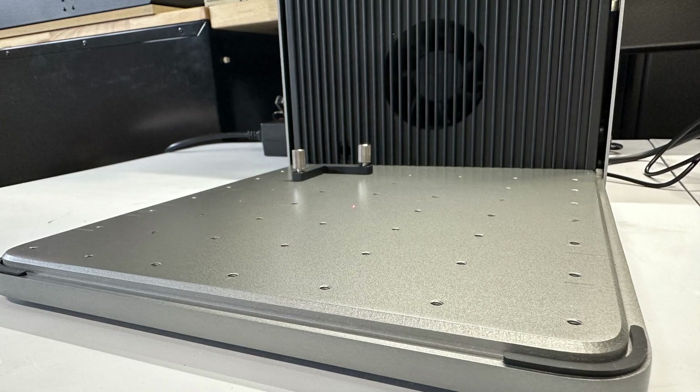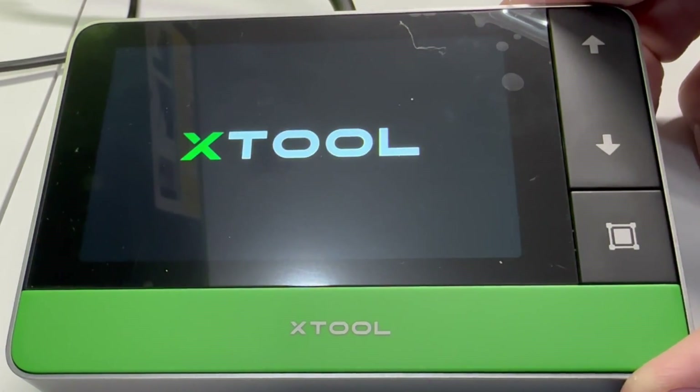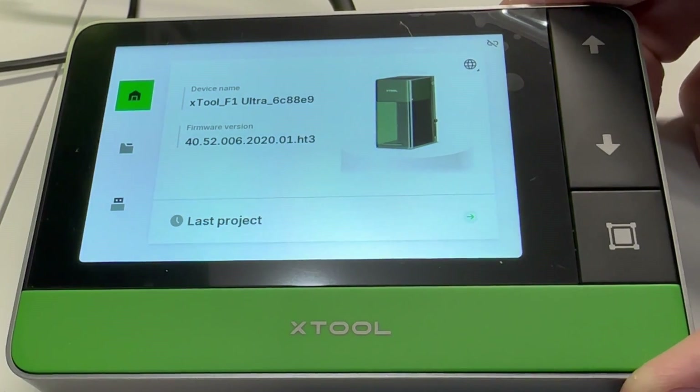It has a large work area of 220 millimeters, which is actually really big for a gavel laser. Also, it has a touchscreen interface — I have never seen this on a gavel laser before.